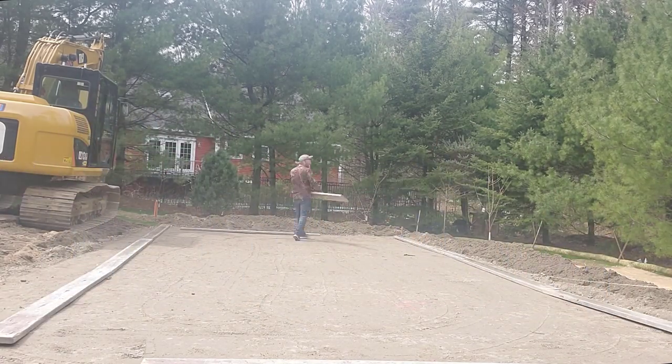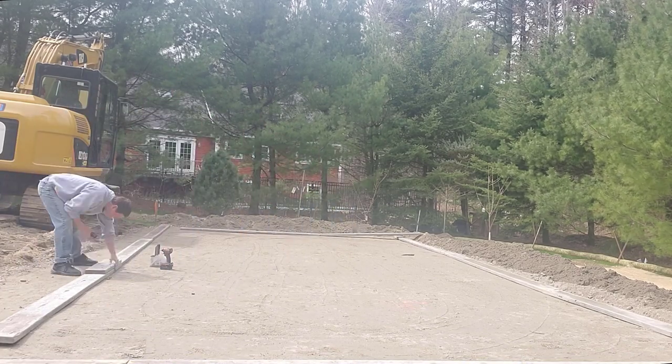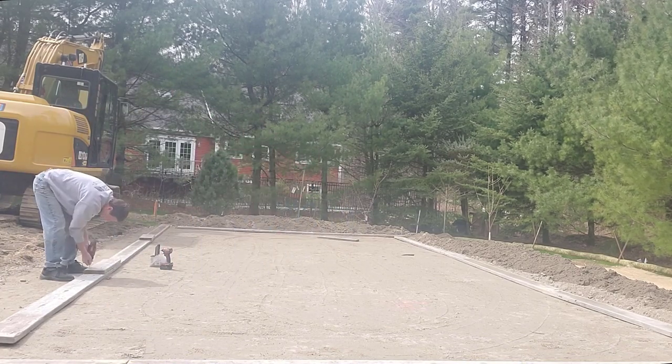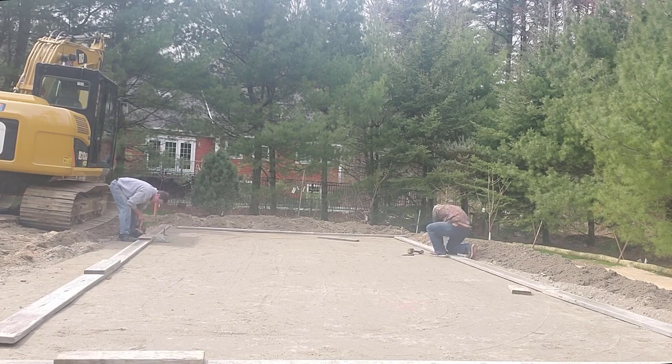We were hired to install a 34 by 16 by 6 inch thick stamped concrete slab so the owners could install a swim spa and a hot tub on it.